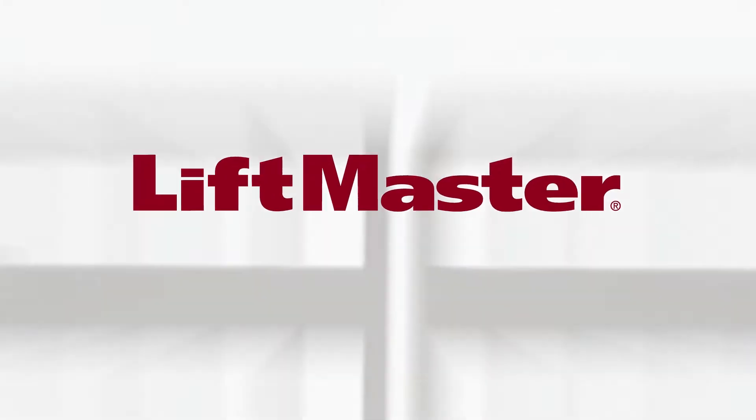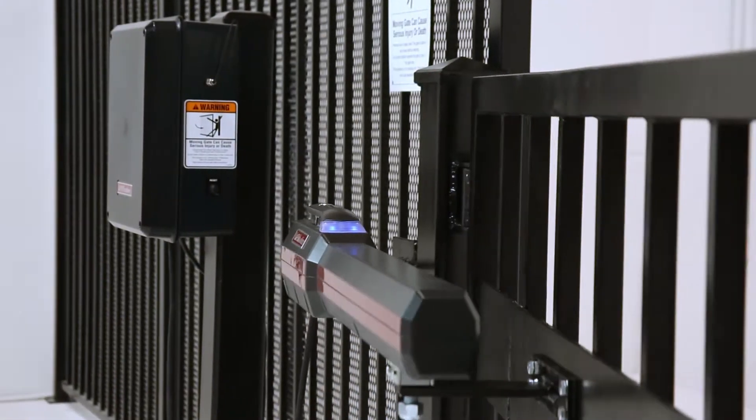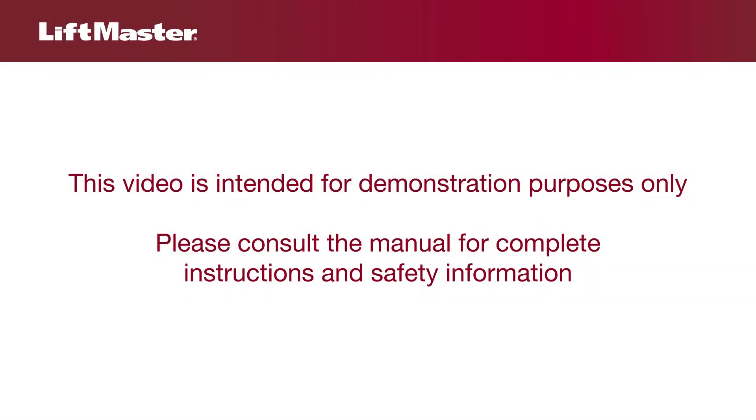Thank you for choosing LiftMaster. This video will show you how to activate wireless communication between two gate operators. The product shown in this video is the LA500. Your product may look different. This video is intended for demonstration purposes only. Please consult the manual for complete instructions and safety information.